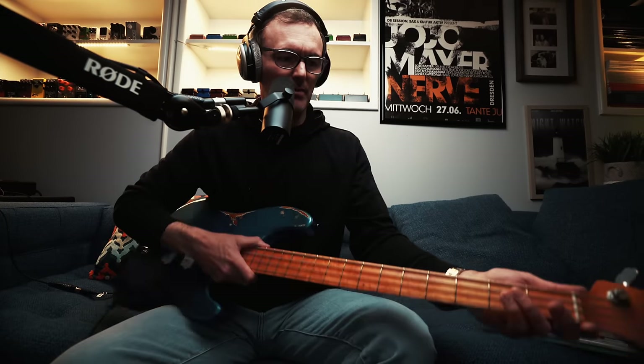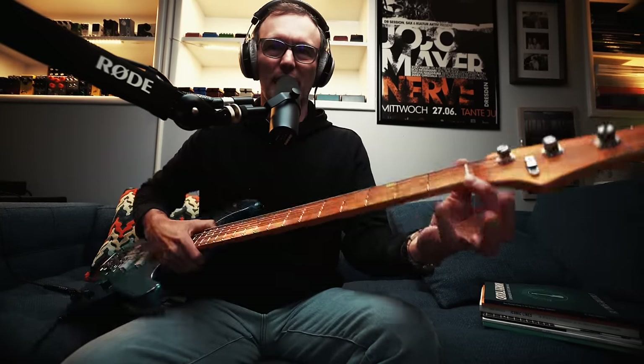Neck reinforcement: carbon fiber. Fingerboard material: bird's eye maple. Fingerboard compound radius: 16 to 20 inches — I don't know what that means. Number of frets: 22, so it goes up to an F natural, which is super nice. Fret size: vintage narrow fret wire — I really like the way the frets feel. The nut material says brass on the website, but I know it's not because it's white, so I'm not sure what it actually is — could be anything from plastic to mammoth bone or something.